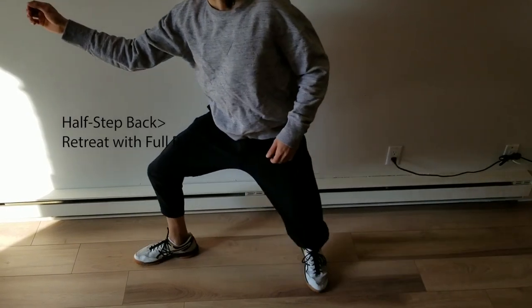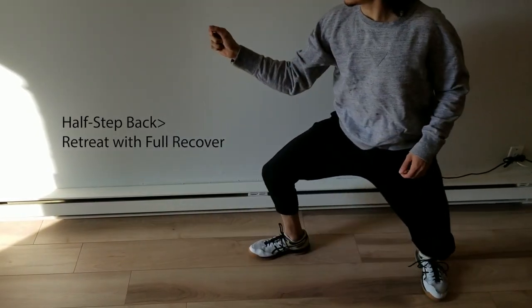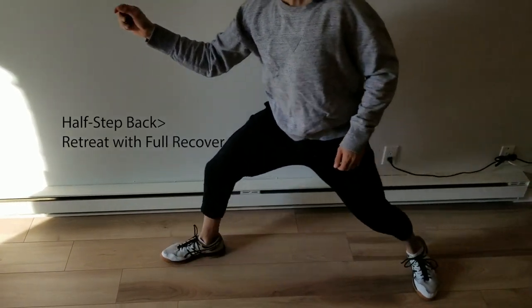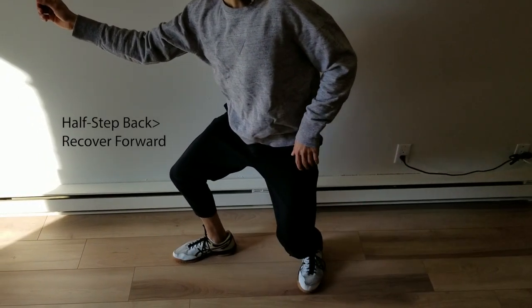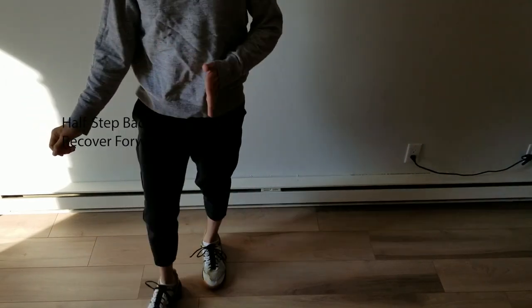Option one, option two — I recover completely. Option three would be from here: I don't recover backwards, I recover forward and keep going.